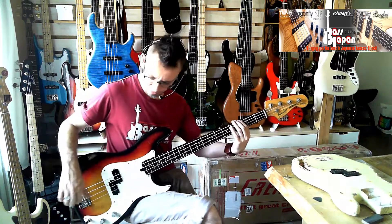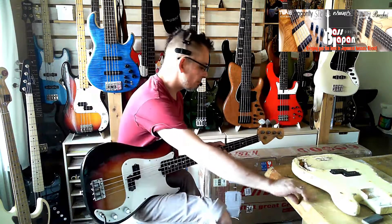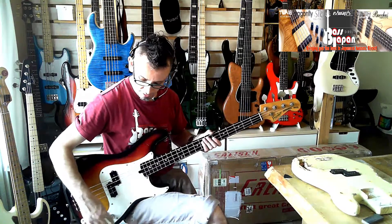Today's review is just without a loop, dead simple. I'll do pick, fingerstyle, and slap. And now with the tone down.